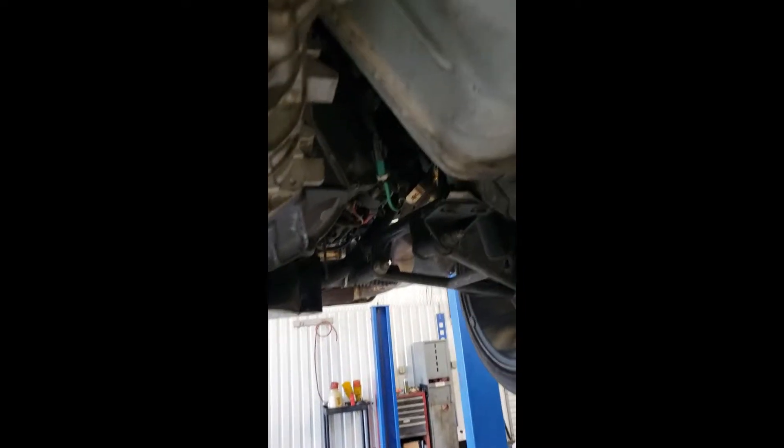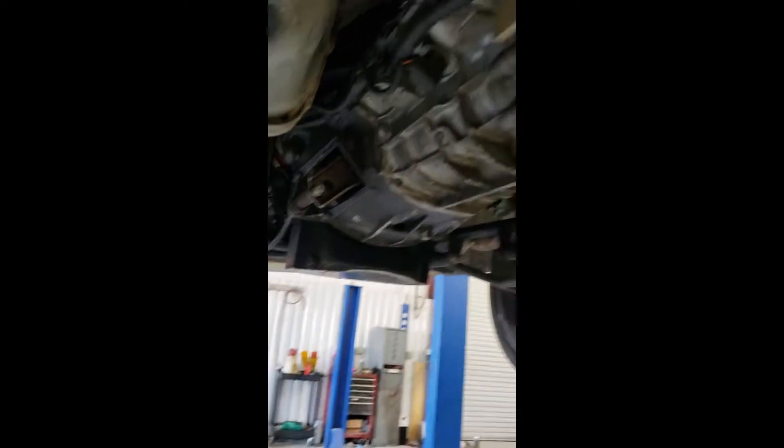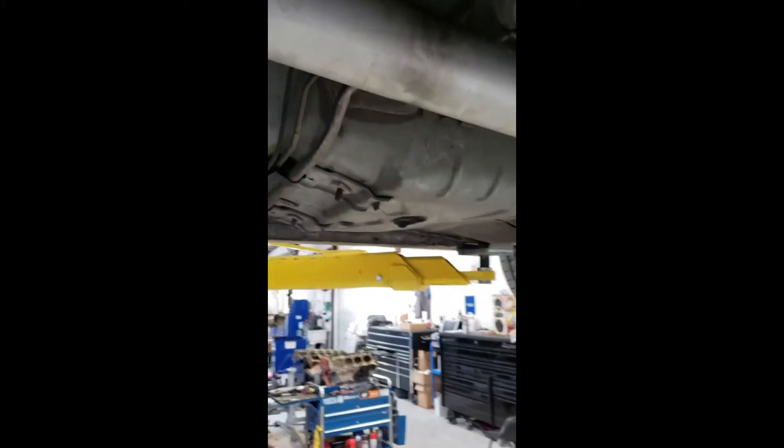Moving underneath the car — most times you'd have exhaust down here, a pipe running through right here and another pipe through right here. If you still have that you would have to remove it. This is your mid pipe and then your cat back. You'd at least want to remove your mid pipe. Most times you can finagle the drive shaft away from the cat back, but if it's in your way move it.